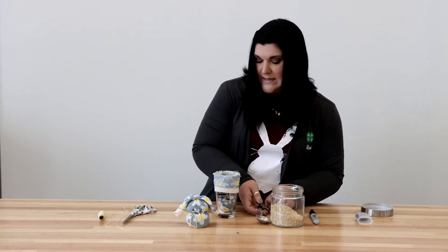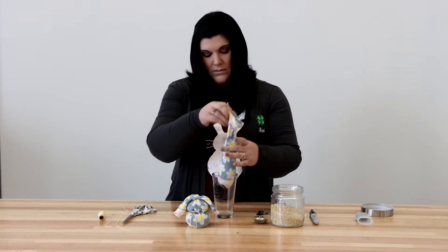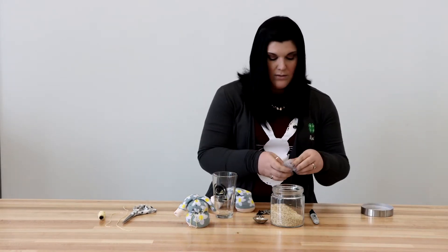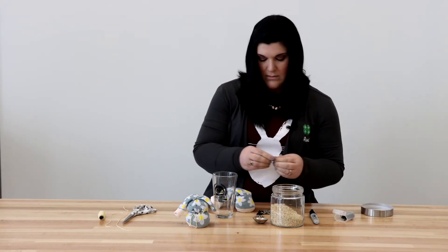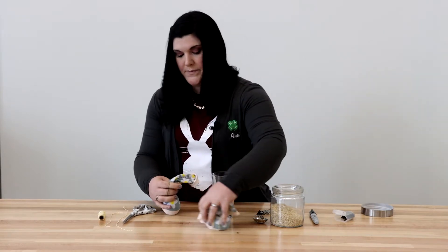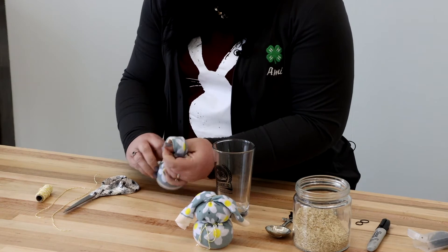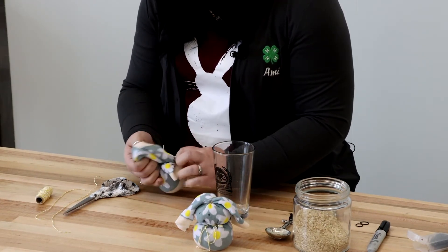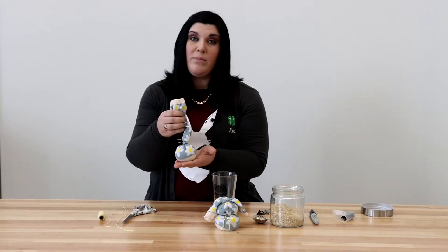We're going to take it out and see where we're at. We're at a good amount there, so we're going to take a little rubber band and go around just like that. There's the bottom of our bunny.